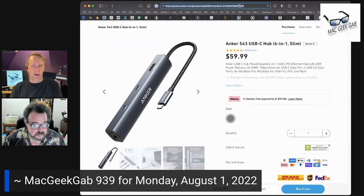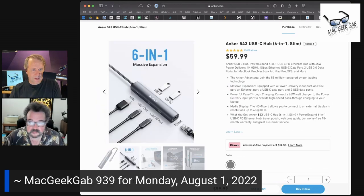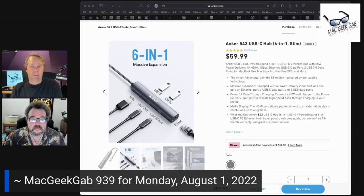The Anker 543 USB-C hub is probably the current version of what we're talking about, and it'll be linked in the show notes. It's a USB-C hub with power delivery input, power delivery output to your computer, a USB-C data port, two USB-A ports, HDMI, and ethernet — that would be a good one.